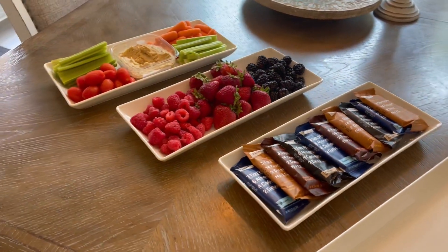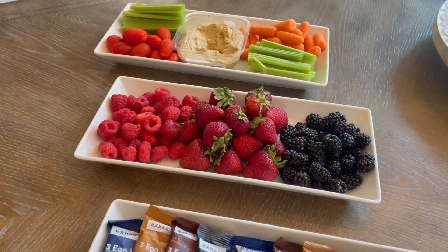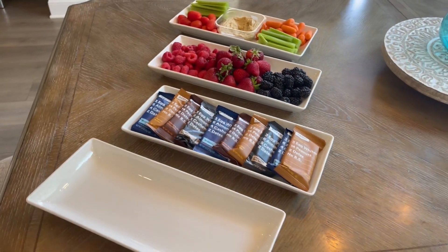They look so pretty. I just love the presentation. They're nice and modern. I love the white. I love the fact they can go into the dishwasher. This is a really, really beautiful set, and I hope this review helped.